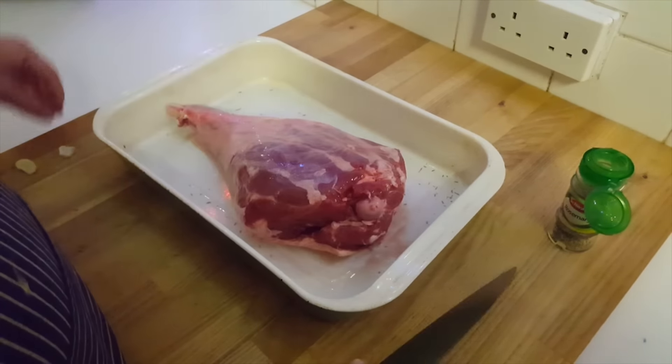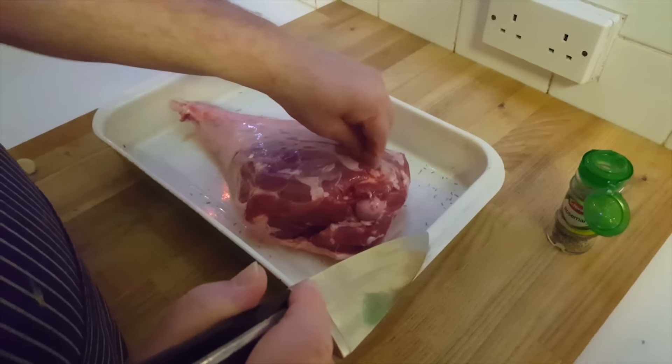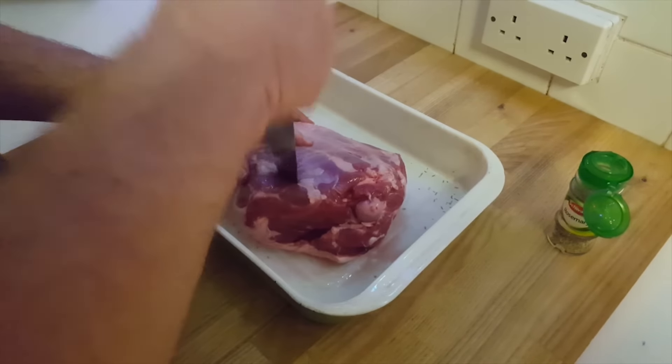In there like that, flip her over. Garlic in, beautiful. Garlic in again.